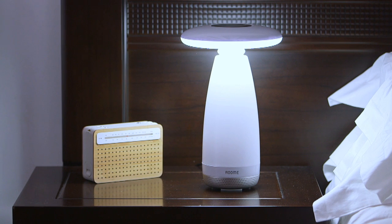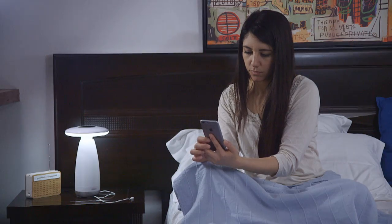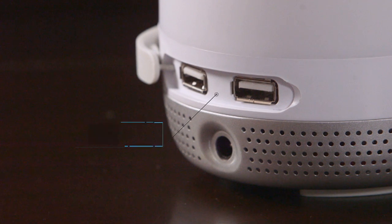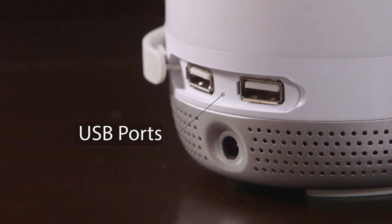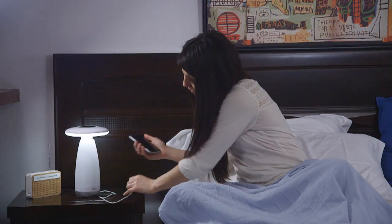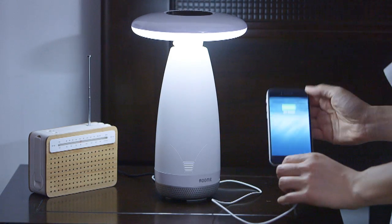One more thing — we know that most of us keep our smartphones near while asleep. Room E has one more feature for you: it has two USB charger ports at the bottom so that your phone can be charged as you get a good night's sleep.